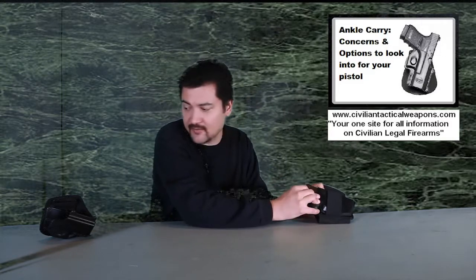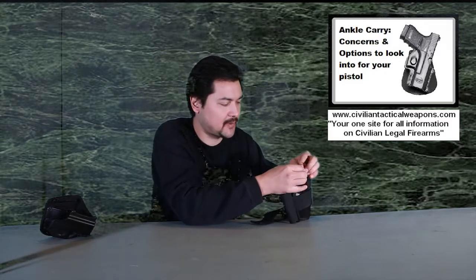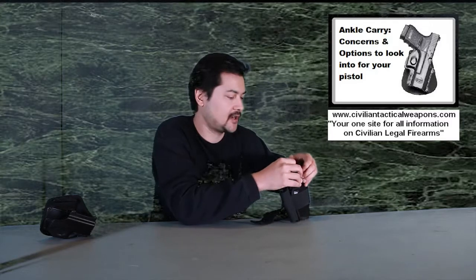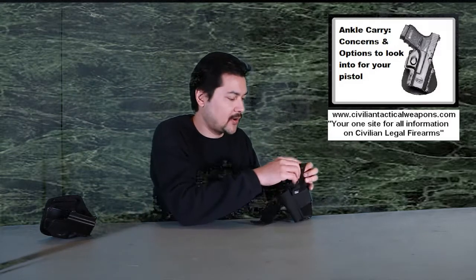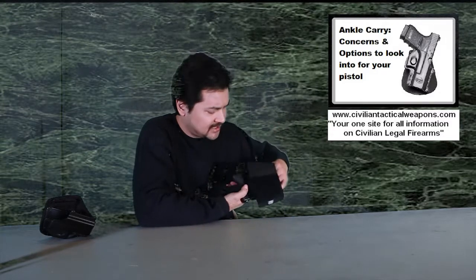How much longer is that really versus the other? Not much. The thing you have to think about when you're doing an ankle carry is it already is in a very uncomfortable place. I'm not recommending ankle carry as the best way to carry your gun. This really comes down to an issue where you're dressed up very formally and you can't keep your pants untucked and carry on your strong side dominant hip, which is the most ideal place to carry a gun.